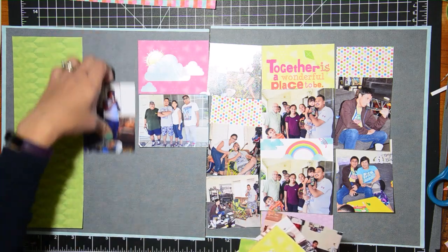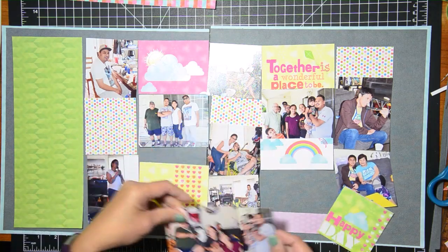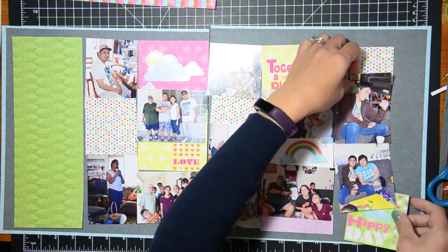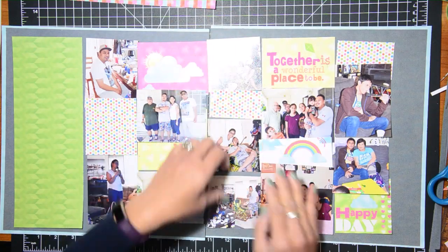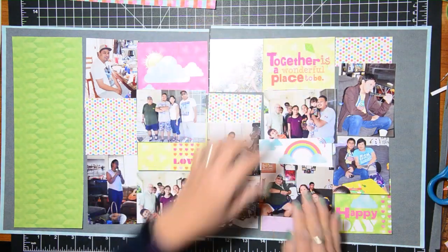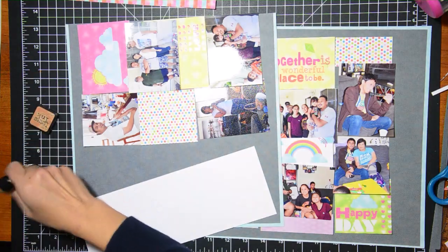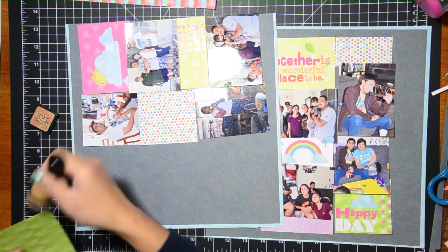This is going to look a bit different than what I initially planned, but it's all good. Initially I had wanted a journaling block as one of my three by four pieces, but I ended up changing it to just the quote and this pink paper with the clouds and the sun — I like that much better. I'll be printing off my journaling after I'm done filming and cutting them into strips to add on top of that green pattern paper piece.